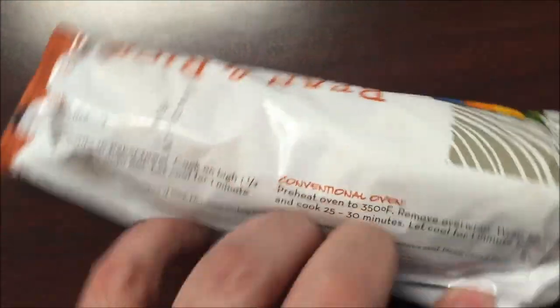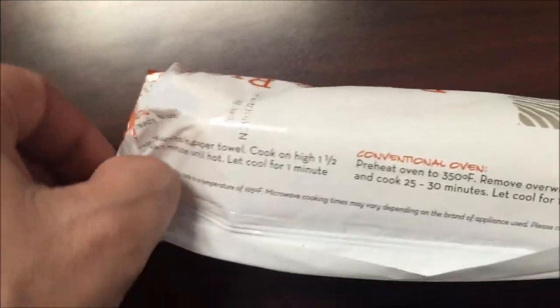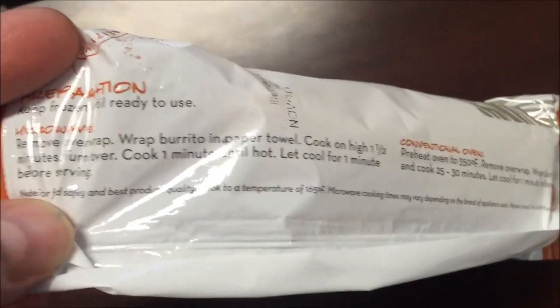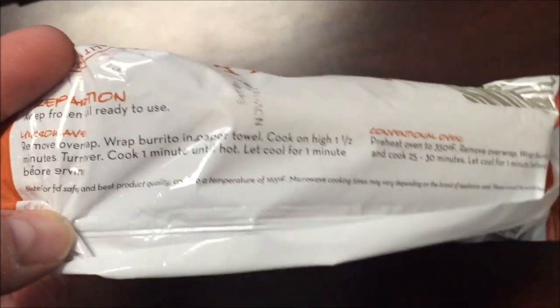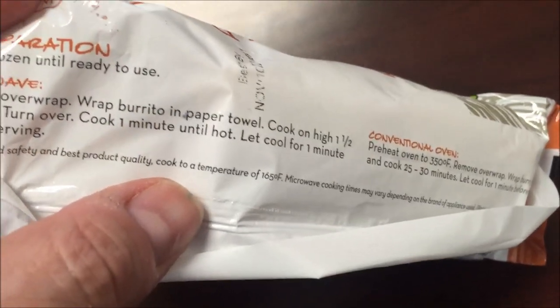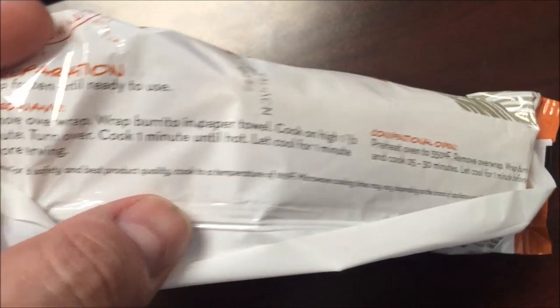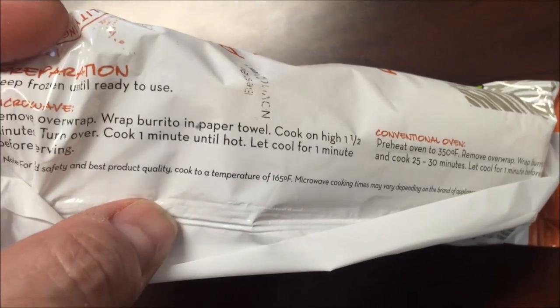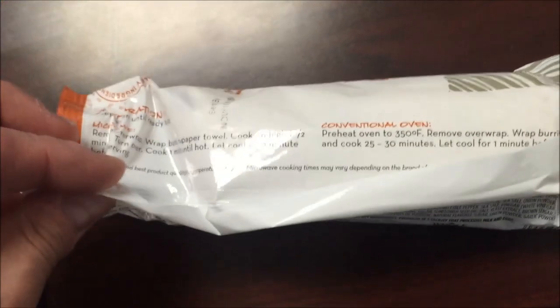So cooking directions — you can cook it in an oven if you want. We're going to remove the wrap, wrap in a paper towel. Wrap the burrito in a paper towel, cook on high one and a half minutes, turn over and cook for an additional minute until it's hot.